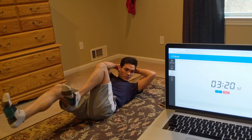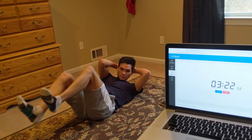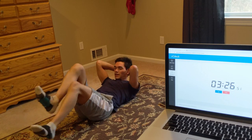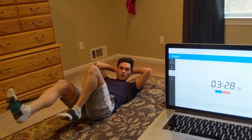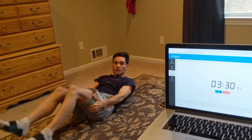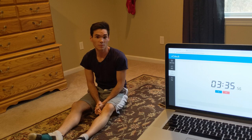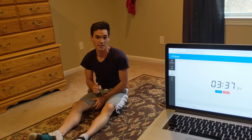About 10 more seconds of this. 2, 1... Now guys, we're actually going to take a 30 second rest and at the 4th minute to the 5th minute, we're going to do a 1 minute plank.